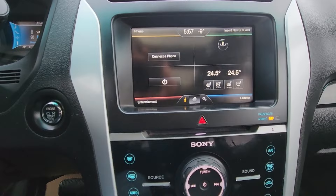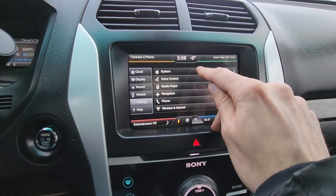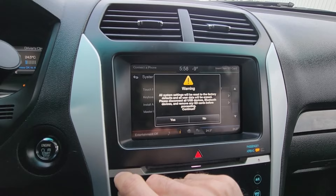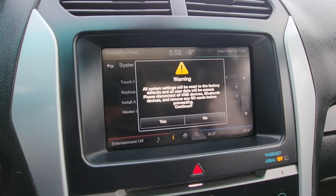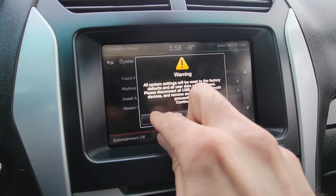The soft reset is done through the menu options, so if your screen still works you want to go under Settings, then under System, and scroll all the way down. Here you will have the option Master Reset — press that and select Yes. This will completely wipe your memory, so any phones connected, Bluetooth devices, SD cards — everything will be removed from the system. Once you are ready, press Yes.